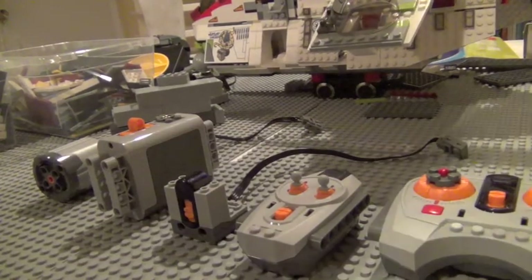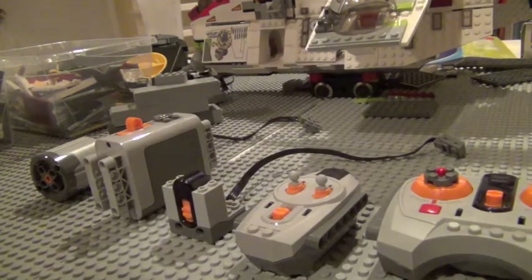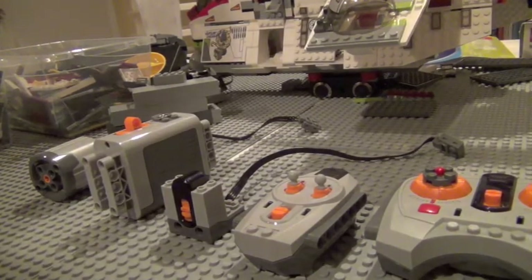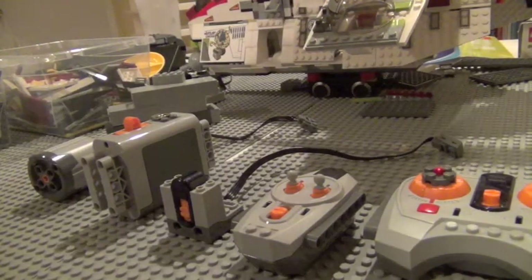Hey guys, CameroBuy606 here, coming at you with a tutorial. This tutorial is basically on how to build a wireless motorized sliding door.